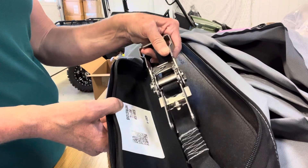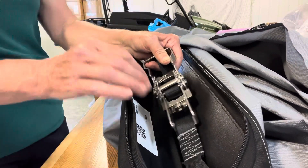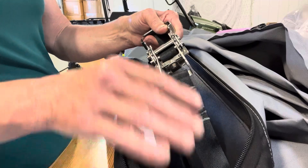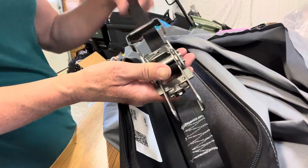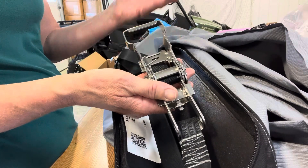If the ratchet ever comes unthreaded, it's fairly simple to put the webbing back in. The webbing pulls in from the side — one end is loose and can come out, or maybe it arrived that way.